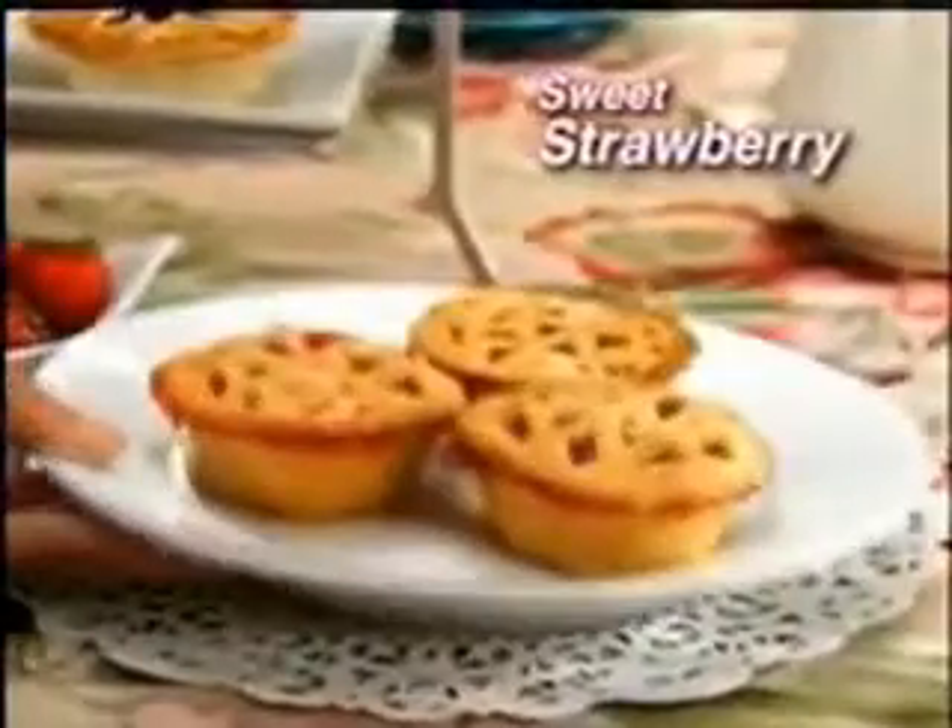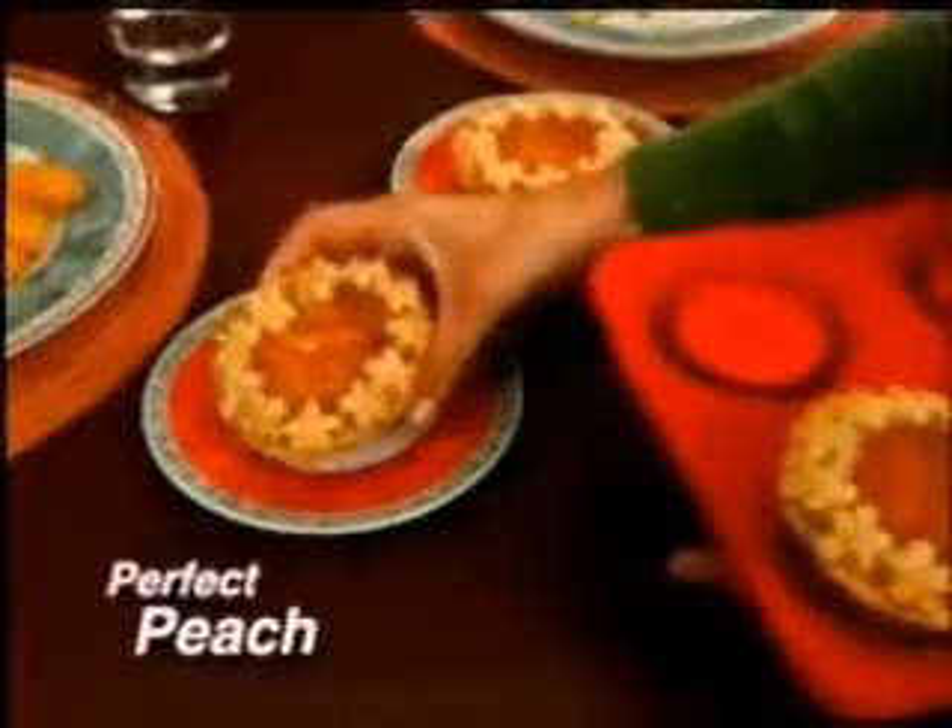Now enjoy sweet little strawberry pies. Serve the perfect petite peach pie. Even add ice cream for an apple pie dream.